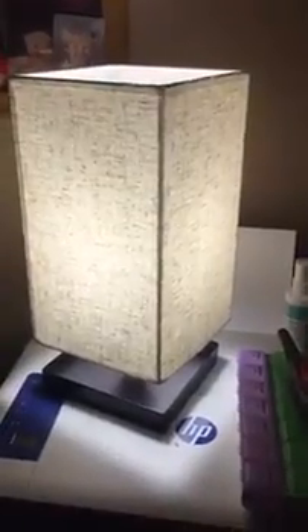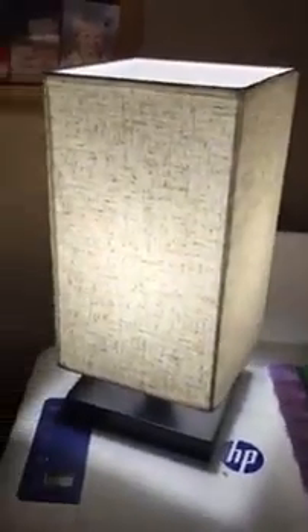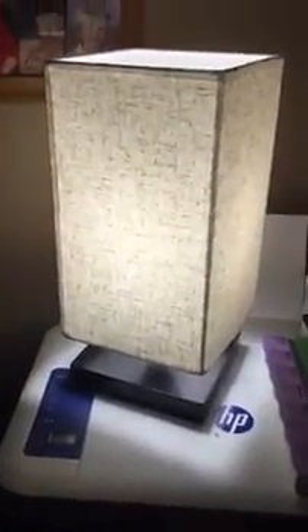This is the Zifro lamp and I am very, very pleased with this. You can use this on your desktop, which is where I have mine, or on your bedside table. Any place that you need a little extra lighting, it's a nice little lamp to hook up.